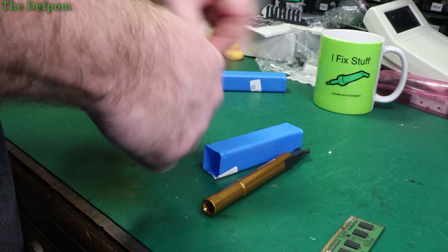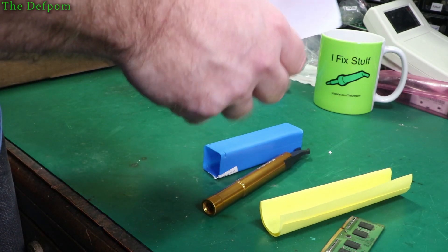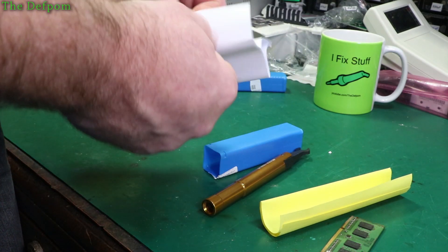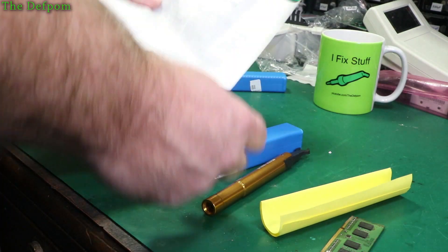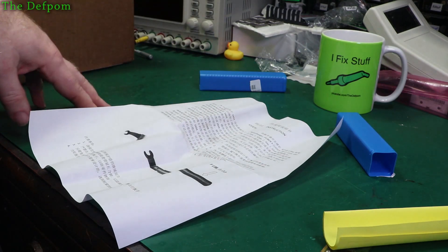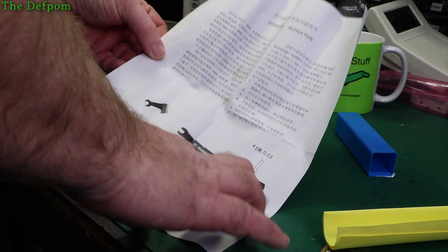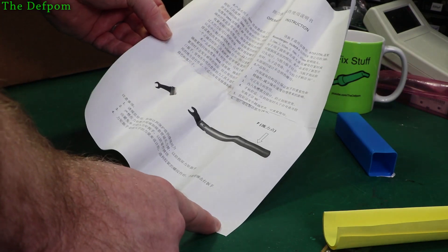I thought it would be a good idea to get one. Let's have a look at the instructions. There's probably much better ones to use, but I don't want to spend a lot of money on this because up until now I've been getting away with it just fine. And it's all in Chinese - the word 'instructions' is the only bit that's in English. That's really helpful.